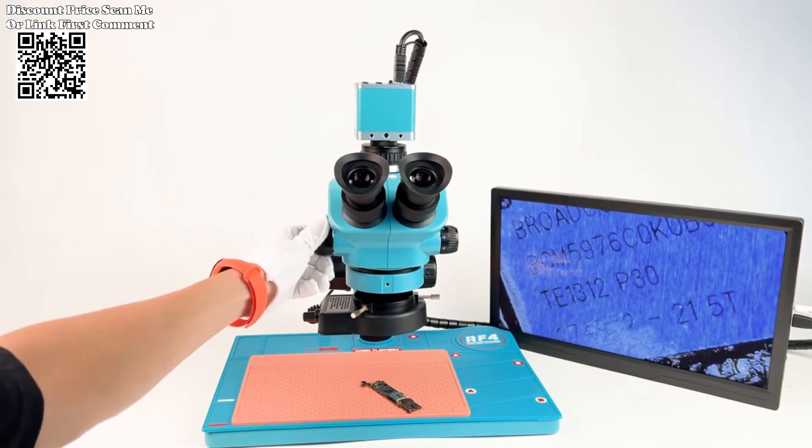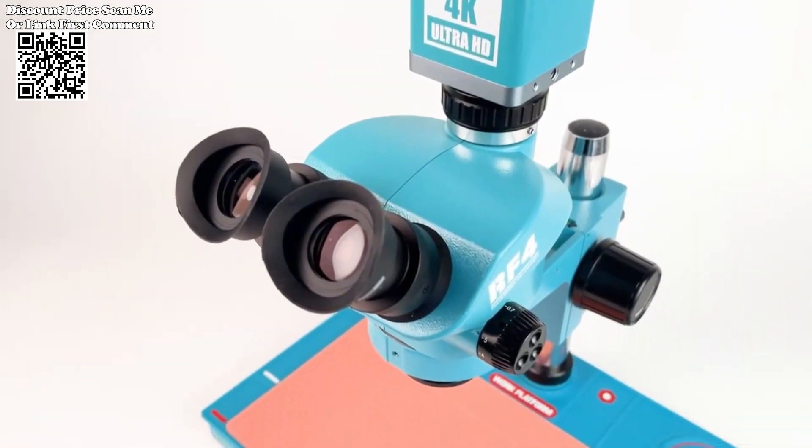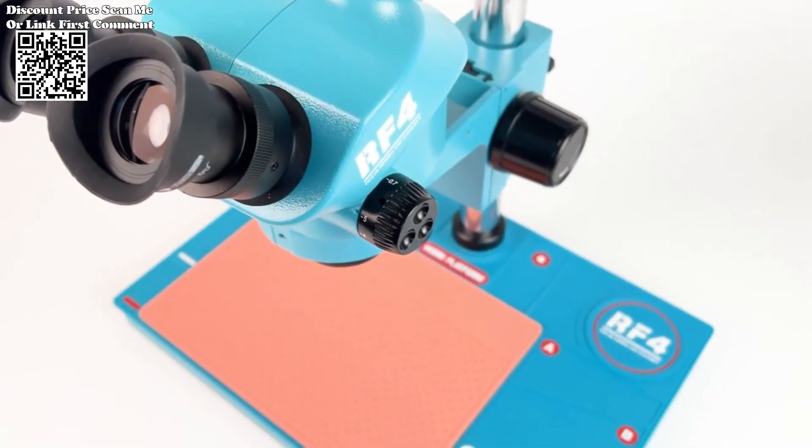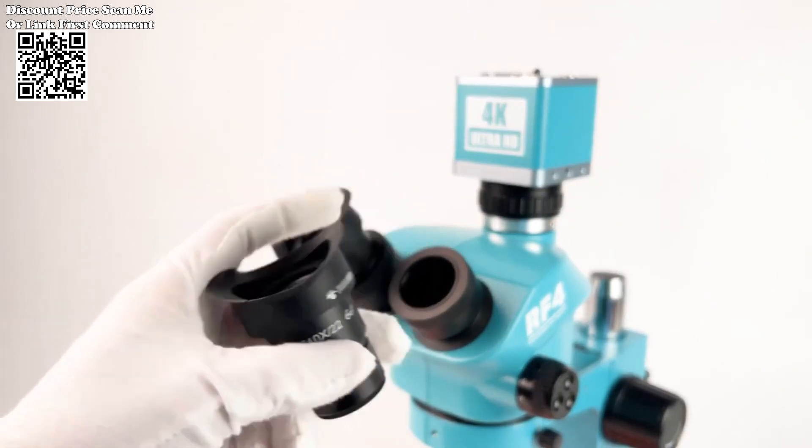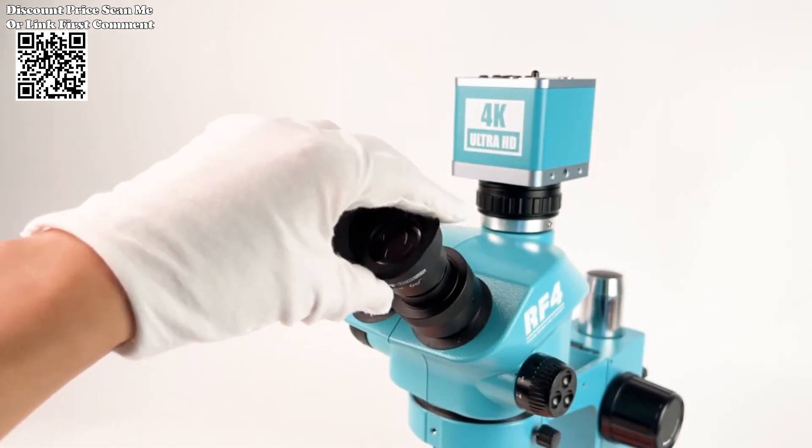Optical clarity and precision: experience the brilliance of sharp, distortion-free imaging. The RF4 microscope ensures that every detail is rendered with utmost clarity and precision, allowing you to uncover hidden intricacies and anomalies with confidence.